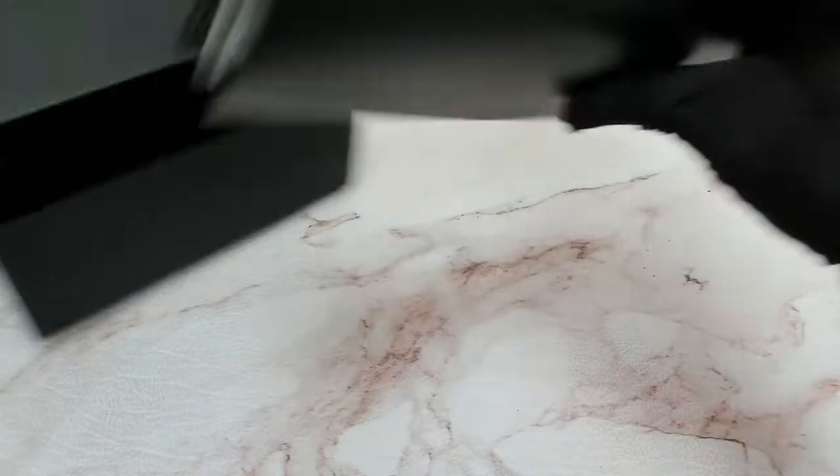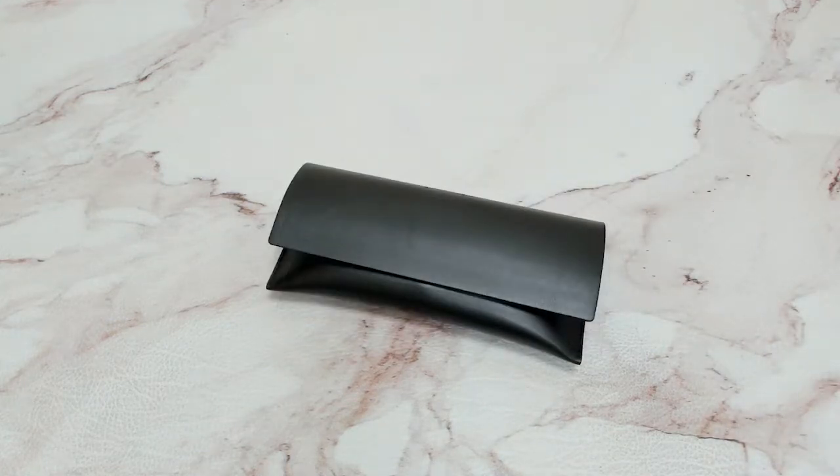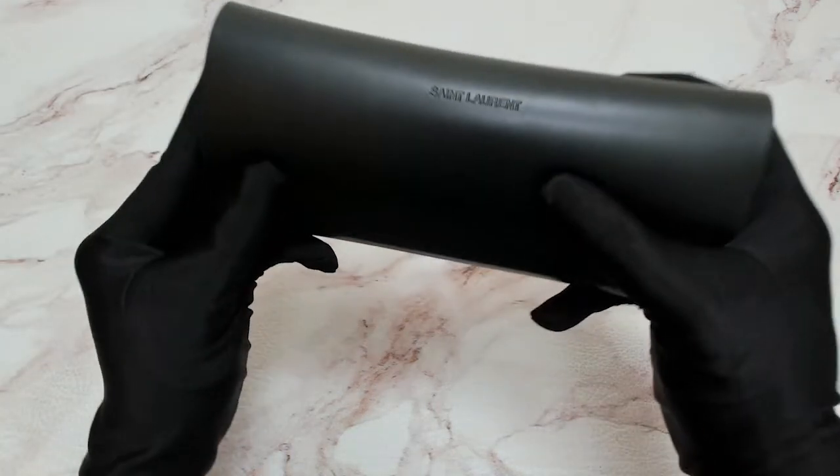Hi everyone. I'll be unboxing Saint Laurent Sunglasses Model Mask SL364. The glasses come with a case.